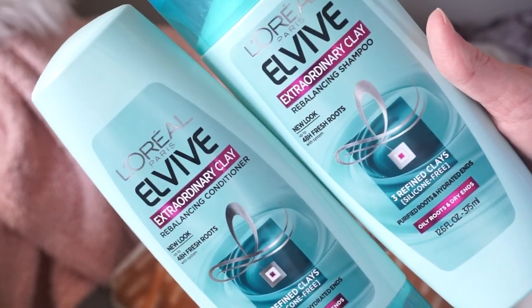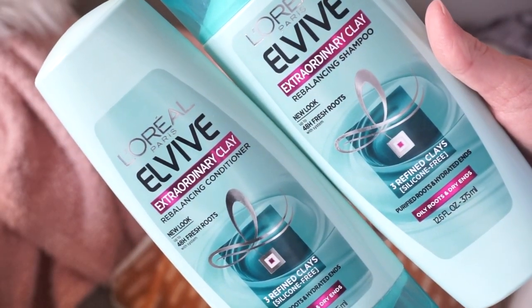This is the L'Oreal Extraordinary Clay shampoo and conditioner — I love these so much. They're only about $3.99 at the drugstore and they smell delightful. I don't think buying expensive hair care is for me whatsoever.